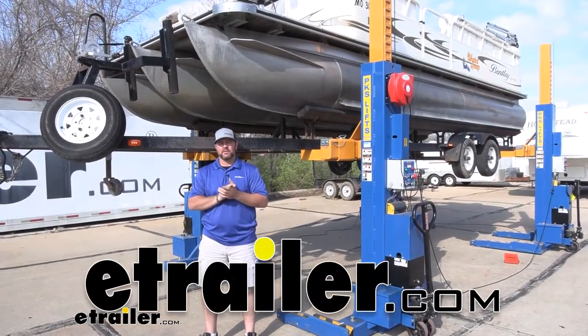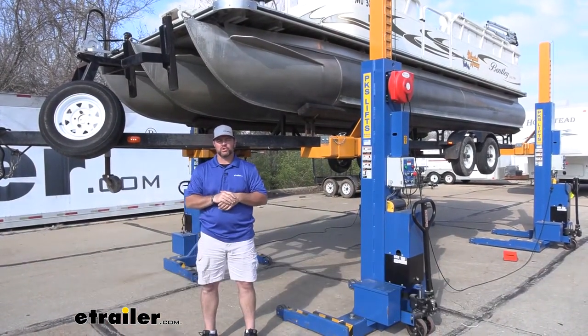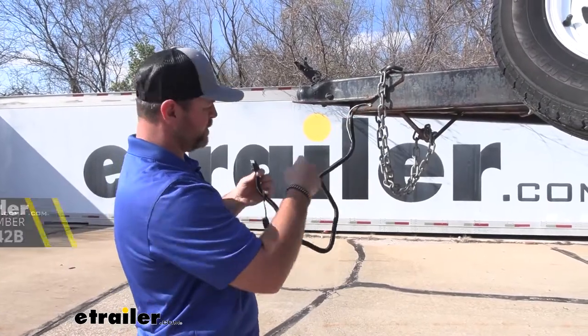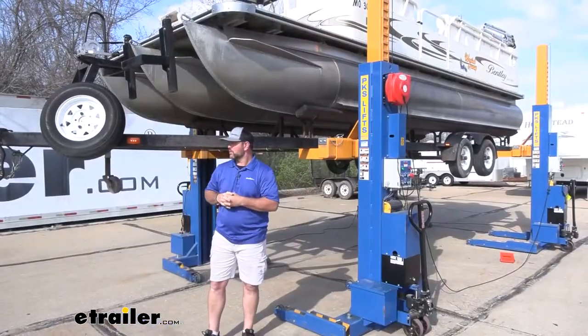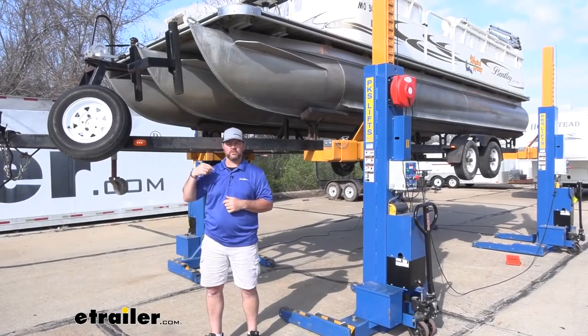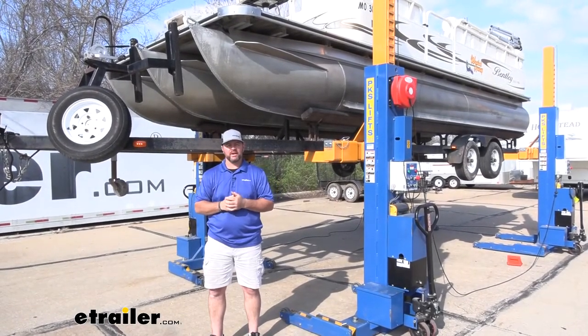Hey guys, Shane here with eTrailer.com. Today I want to walk you through how to install the Optitronics 4-Pole Wishbone Wiring Harness. This is going to give you a new wiring kit to run on your trailer if you're having issues with your lighting functions.